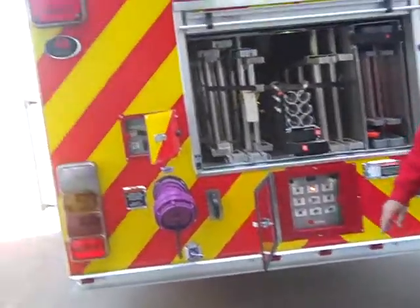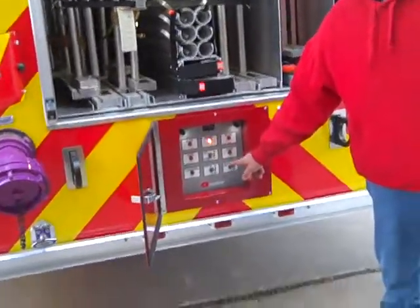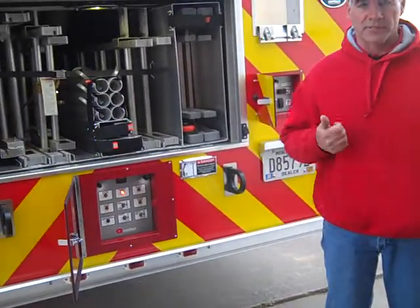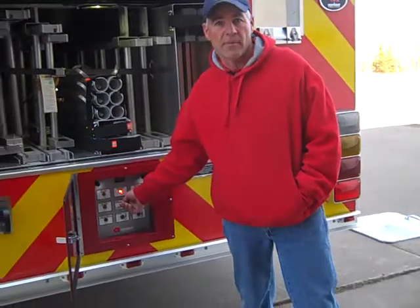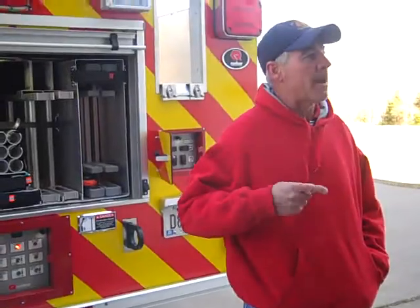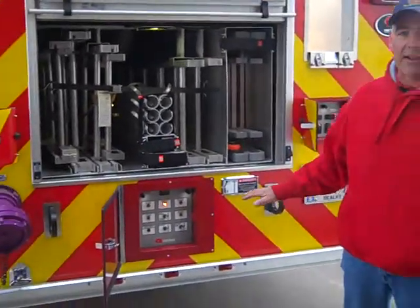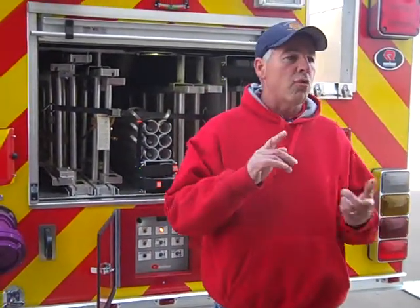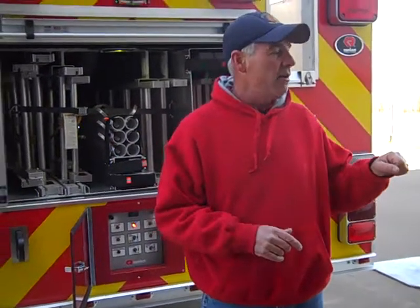There's one more switch to talk about: the emergency backup pump. This is a momentary switch used to get the aerial stowed — get the ladder out of the sky and outriggers up off the ground — when something is broken. Your main hydraulic pump has failed, or the engine isn't working and you can't turn the pump. That's when we use the emergency backup system. I'm going to turn the engine off — you have to have 12-volt power to operate this pump, which means master battery switch on, ignition on, and that aerial power icon on.